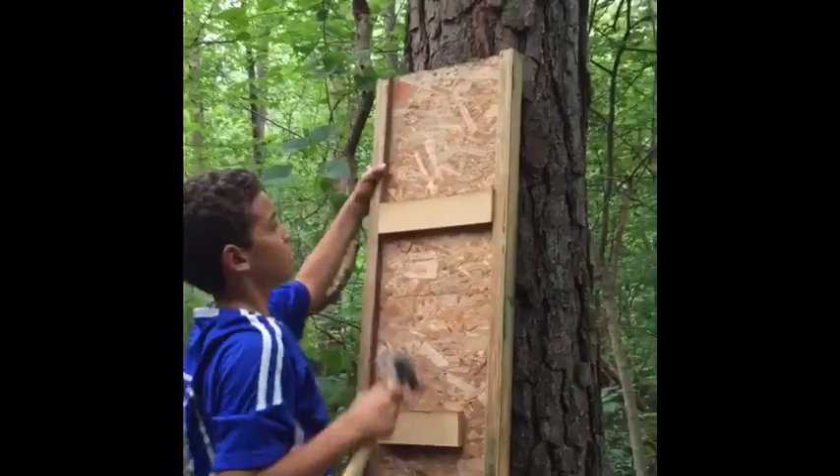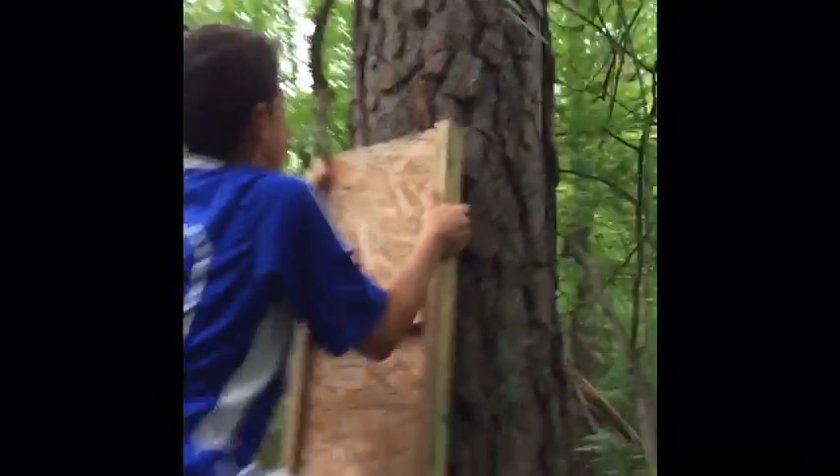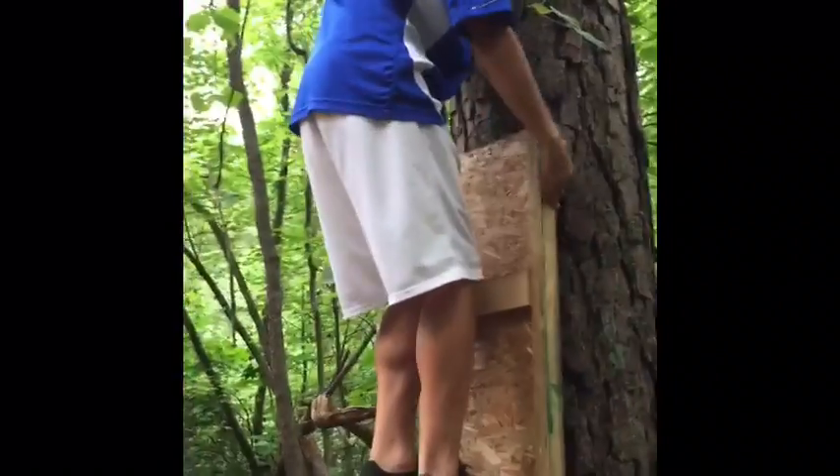That wasn't the best nail, but now look - it's sturdy and we won't fall. We could probably do a nice montage of building the fort.